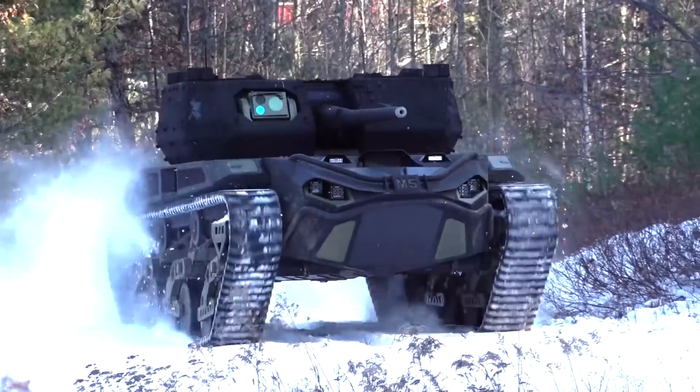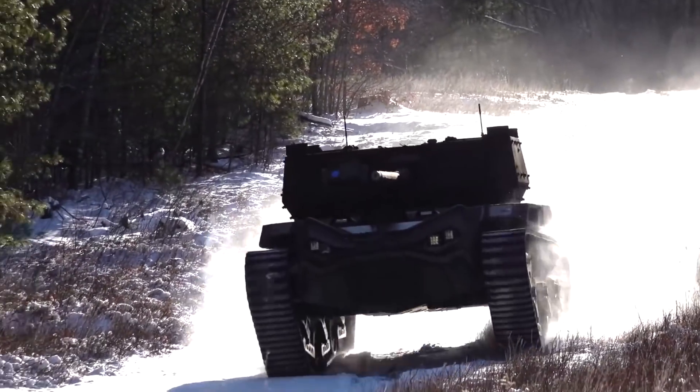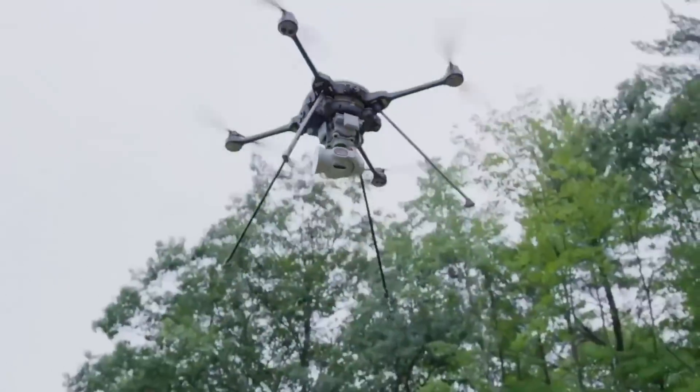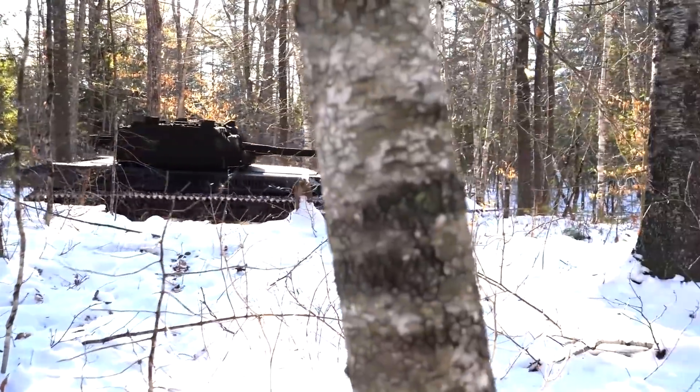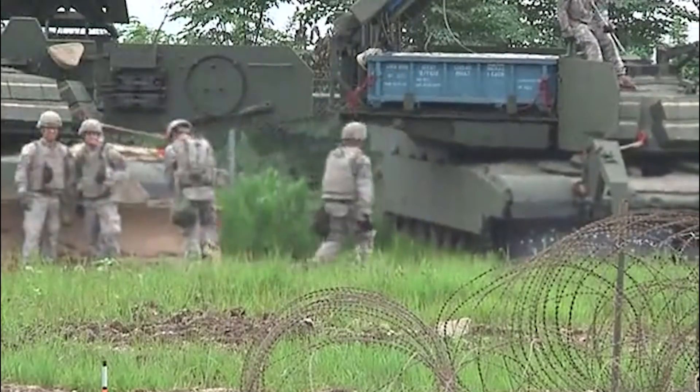The nimble tank can dash at over 40 miles per hour and traverse over a wide variety of terrains in a combat scenario, and it uses state-of-the-art drone technology to position itself strategically. What's more, its electric motor keeps the vehicle almost entirely silent, making it highly valuable for covert operations.